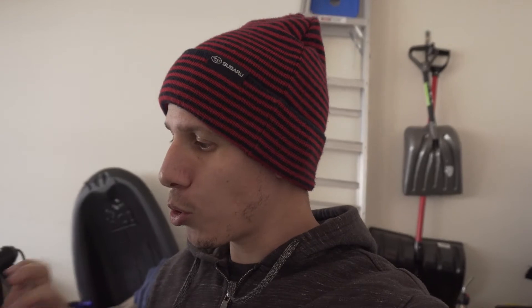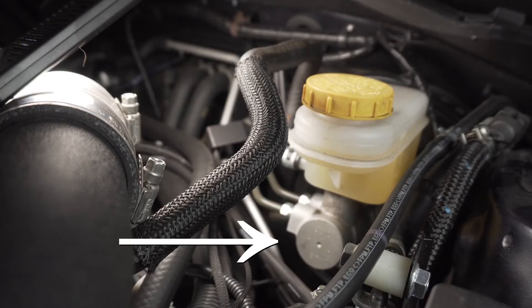Good day everybody! In today's video we're going to be talking about the Master Cylinder Brace and we're going to see if the Master Cylinder Brace actually works. A lot of you guys know that our cars do have some kind of flex on the Master Cylinder. When you press on the brake you can actually see the Master Cylinder flexing, moving front and back when you press the brake.